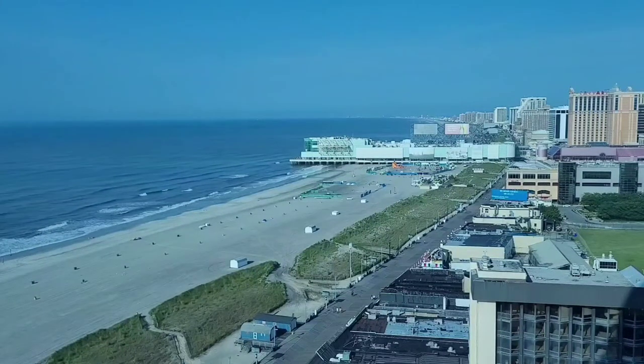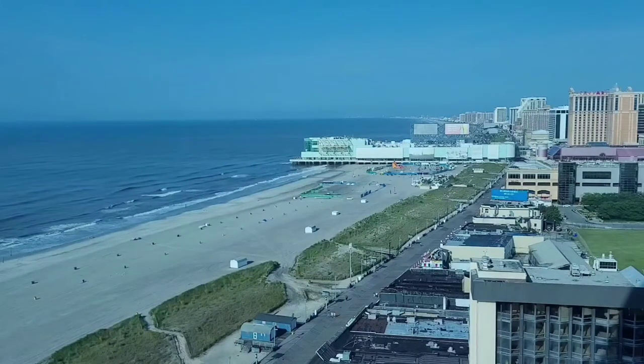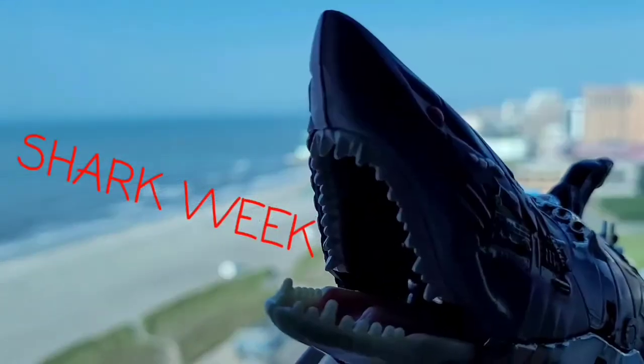Here we are in beautiful Atlantic City, not just to enjoy the view but for a little toy series I like to call Shark Weekend.